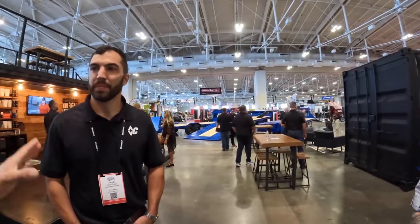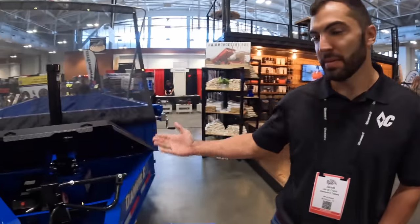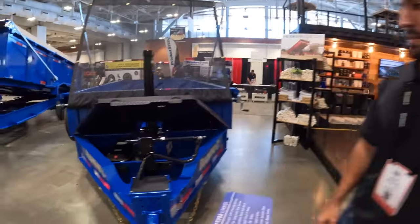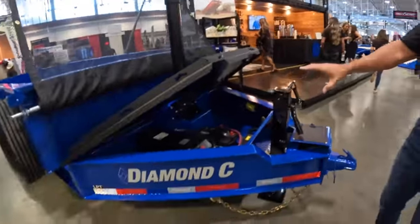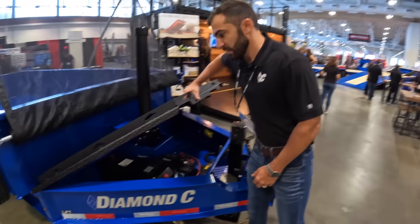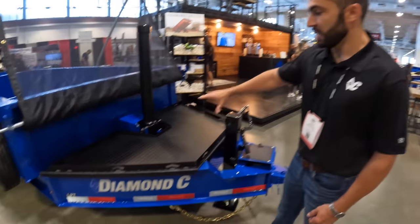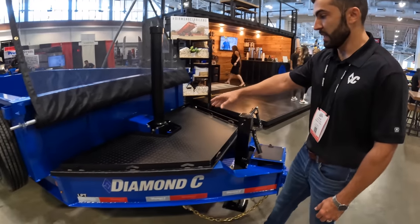I'm here with Jacob from Diamond C Trailers. What is new in the Diamond C booth? We've got a completely revamped telescopic dump trailer. You can see the telescopic hoist going up right through the center of the box. The big thing up front is we incorporated the HDV tongue lid design that we have on the LPX — same style design.